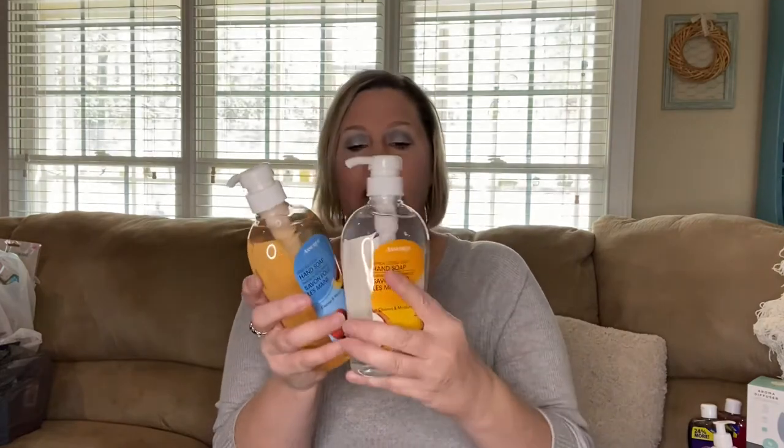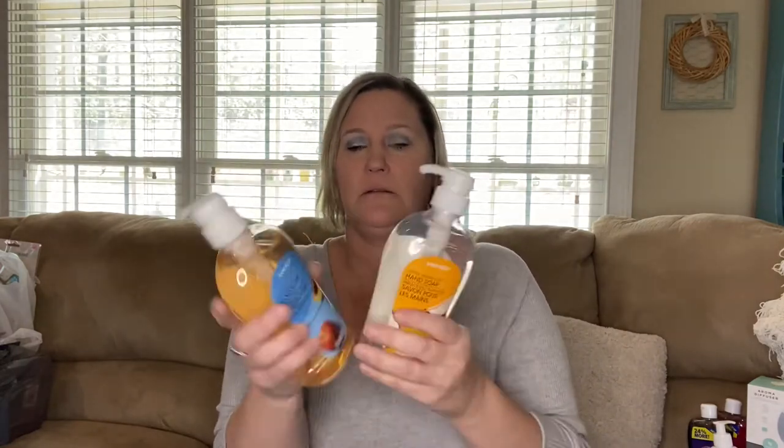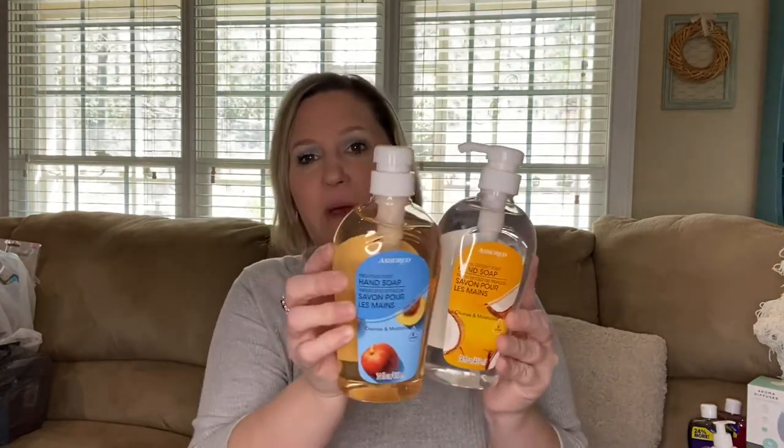I also found tropical coconut — it looks like they changed the packaging but it smells really nice. And I also picked up fresh peach, whose packaging has changed as well. They both still look nice in the new packaging.